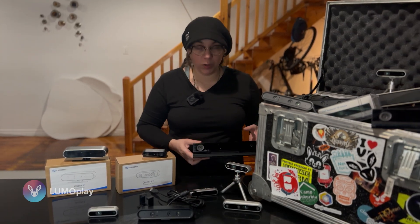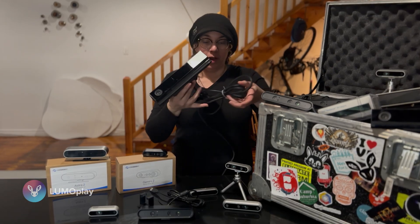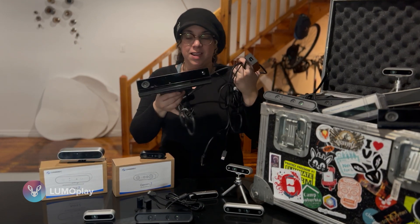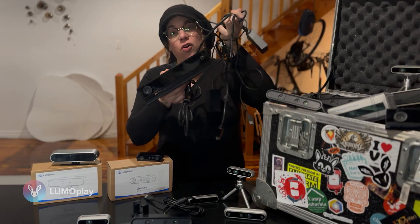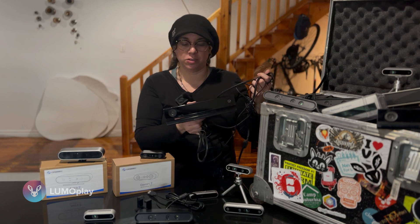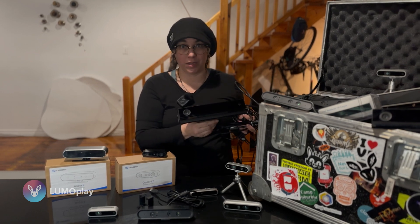The last camera that will still work and that we actually do recommend for specific applications — particularly the photo booth applications where we are doing skeletal tracking — is the Xbox Kinect. This is a favorite within the community but compared to all the other cameras that just have a single USB connection, this requires a bulky adapter to power it and connect it to your computer. It generates a lot of heat and it's not the best camera for any application unless you happen to have one already. It will work with LumoPlay, but because it's no longer in production and not being supported, we can't fully support it either.